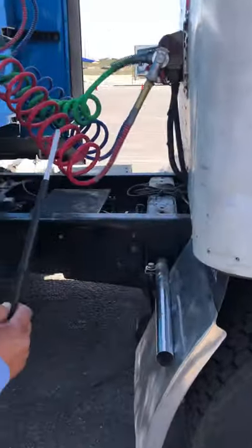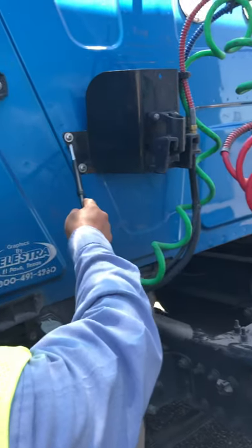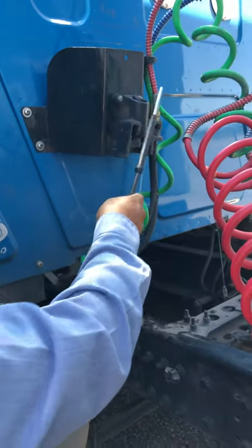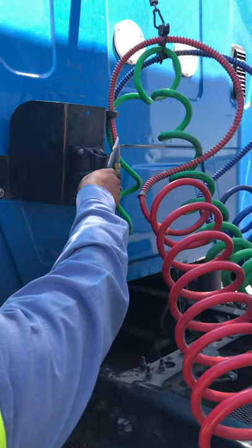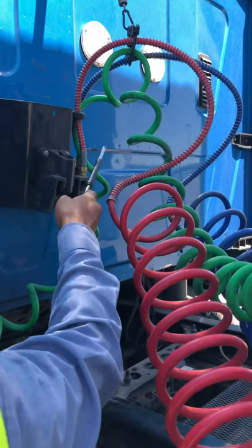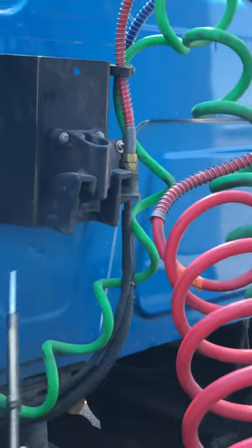We're gonna start checking the dummy coupler. Make sure it is properly mounted and secure, make sure we have all the hardware present — not missing, not broken or cracked or illegal welds. We're gonna check the connection at the dummy coupler. We have the emergency line which is the red line and the service line which is the blue line, properly mounted and secure, and properly connected at the dummy coupler on the tractor side with no audible leaks.